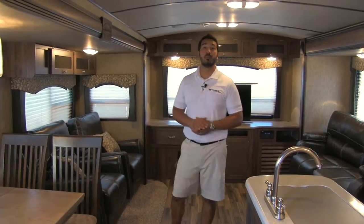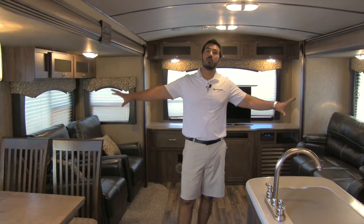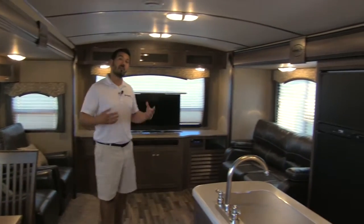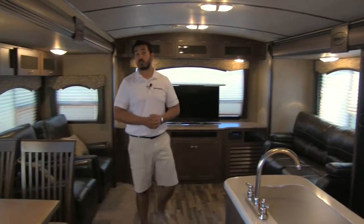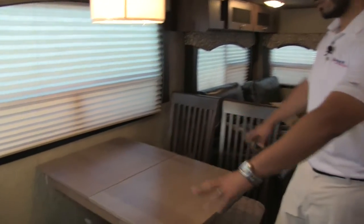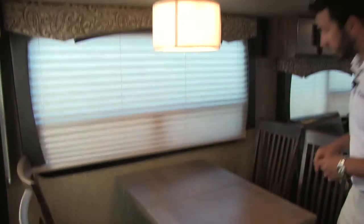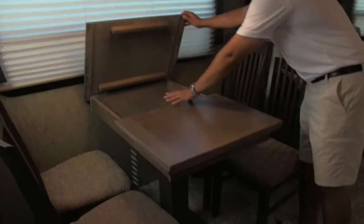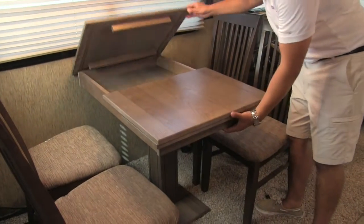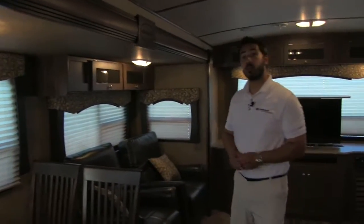Welcome to the spacious and beautiful 302 RESL. The thing I love about this floor plan is you have dual opposing slides, which really opens it up into a very nice, open, spacious floor plan. In one of the slides, we're going to have our free-standing table. You'll see we do have four chairs here, so you can have company that can eat with you. Nice light fixture up top, and the table both opens up for storage in the back and also pulls out with an extra leaf so you can maximize the space.